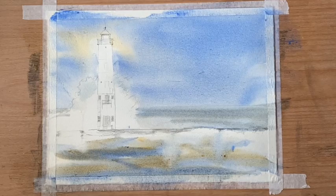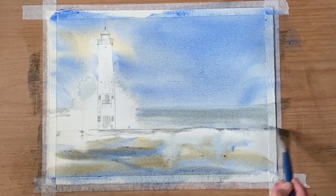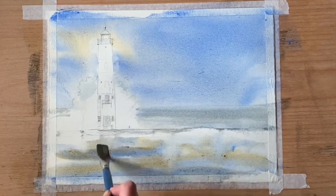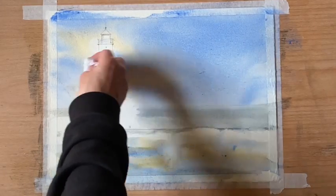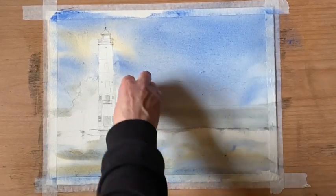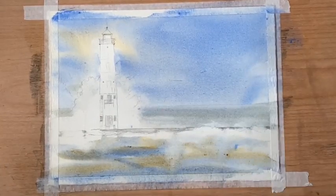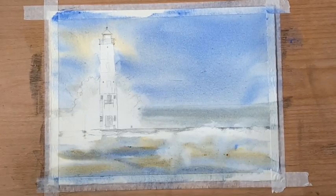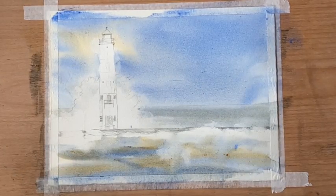This Saunders Waterford paper is their natural white, so it's not as bright as the high white version — it's quite a creamy color. If I need to I may go in with some white gouache at the end, not too much but just enough to highlight the breaking waves. I'm dabbing out with a tissue around where I want my breaking waves, giving nice soft and hard edges, and making sure the water isn't too symmetrical where it bursts out from behind the lighthouse.